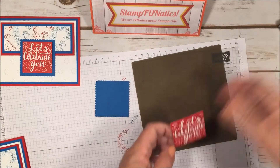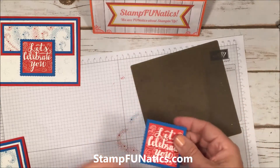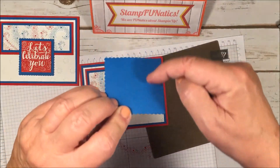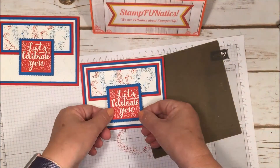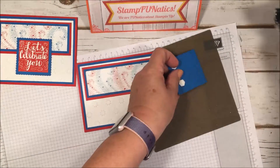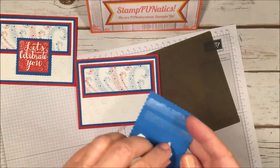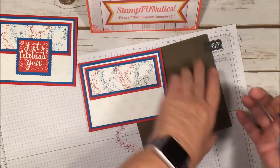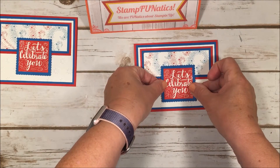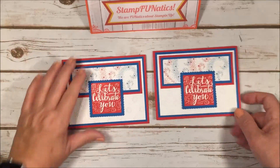I place the stamped square flat onto my Pacific Point piece, centered in the middle. Because this is already thick, the top part goes over it. I used snail at the top but dimensionals on the bottom to allow it to sit straight. I add dimensionals on the bottom and a little snail at the top, then take my saying and center it on the card with a little bit of an edge — and that's it!